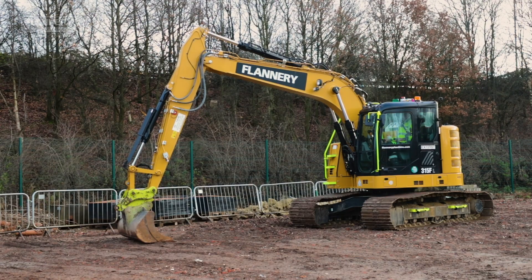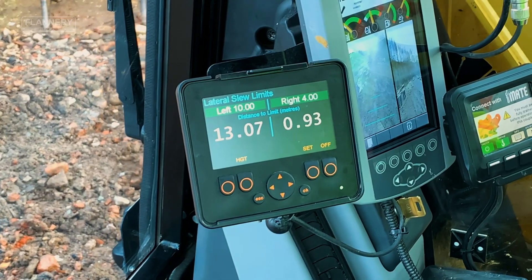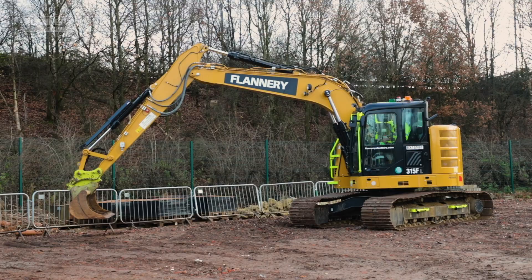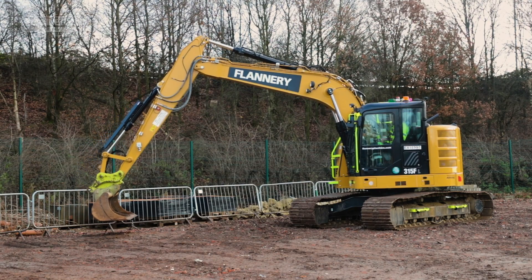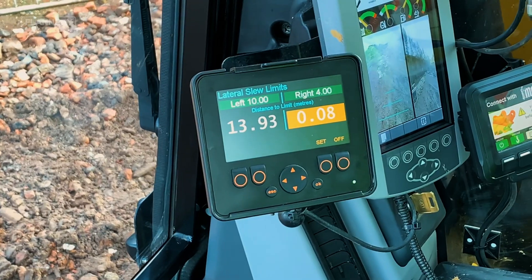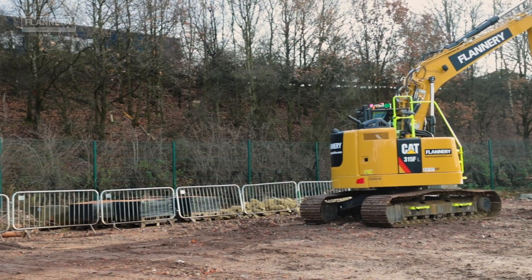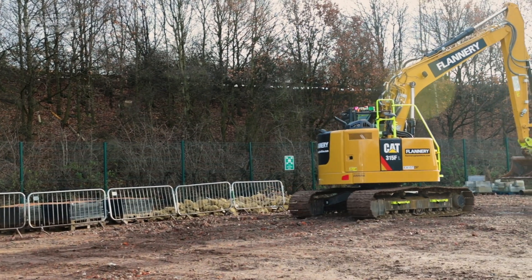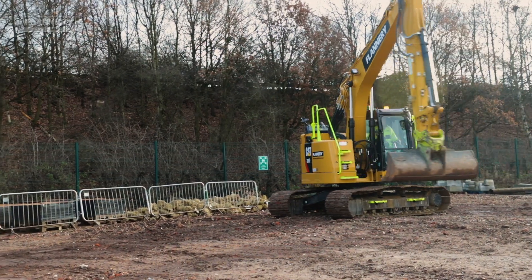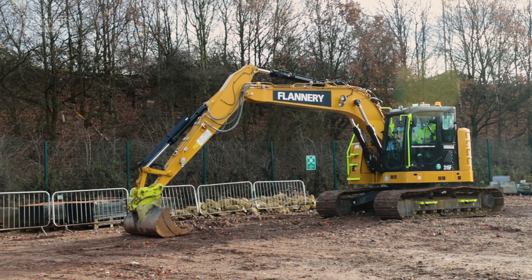When we move the machine, always double check that the measurements do not encroach on the particular restriction you have in place on the site. Whatever we do with the boom, the machine will physically not allow us to encroach on the restriction set. If we have to move the undercarriage, keeping the undercarriage in line with the potential slew restriction, continue with the working area, double checking again that the slew restriction cannot be compromised.